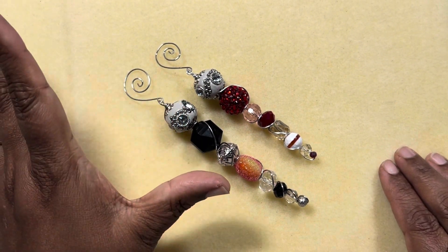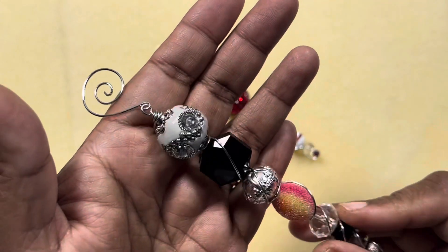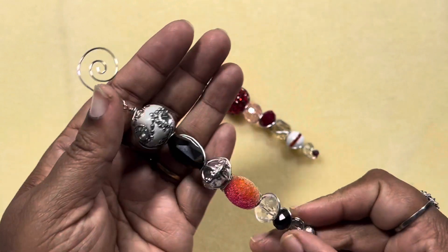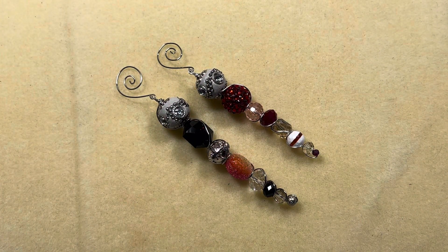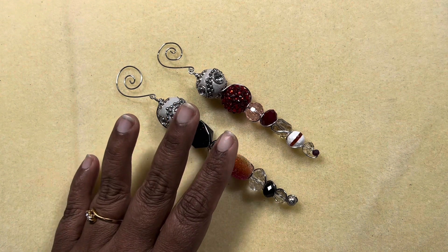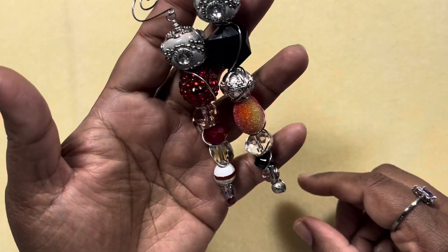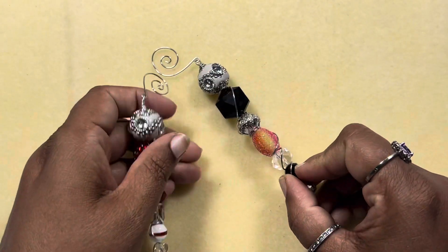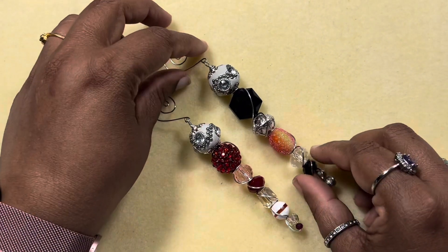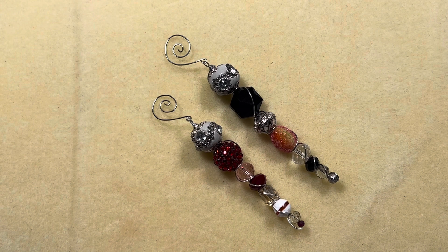I made this icicle ornament and I really like it a lot. I don't have that many Jesse James beads, but it's so decorated and very nice — just the bead alone would make a really nice dangle, but these icicles are very pretty in my opinion. This is what I made for this jewelry making fun collab. I hope you guys like it, please do check out the other YouTubers too. Thanks so much for watching, have a good day, and happy Thanksgiving!